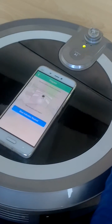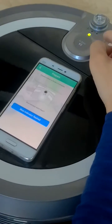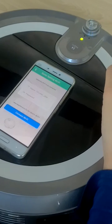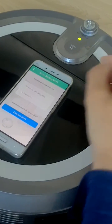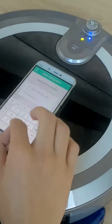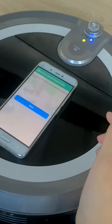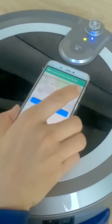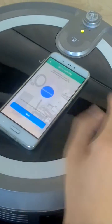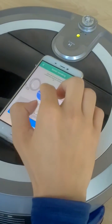Please check if the blue indicator is flashing. The blue indicator is flashing. Choose a Wi-Fi and input the password. Please increase the volume of your smartphone and put the phone near to the robot. Click Samsung Wave and then wait for prompts.